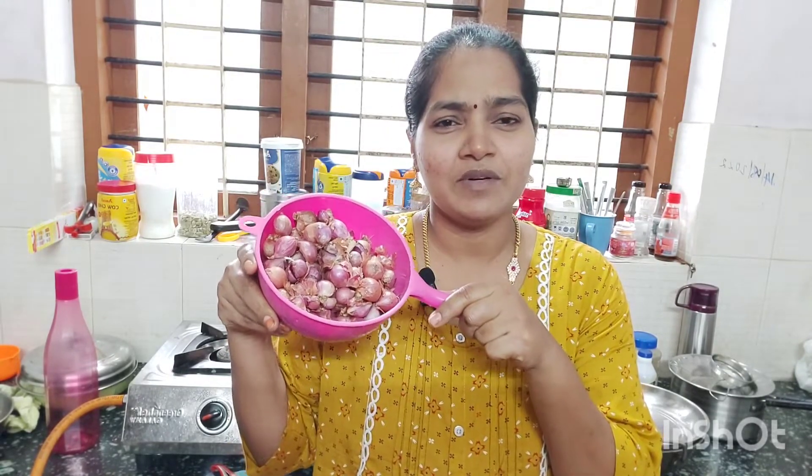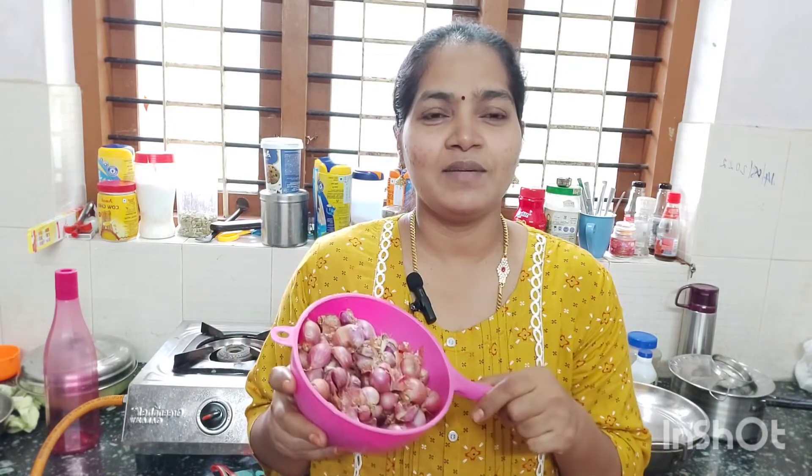I'm going to show you the recipe of Chinna Mangaya. Chinna Mangaya — how are you going to tell me? Chinna Mangaya.